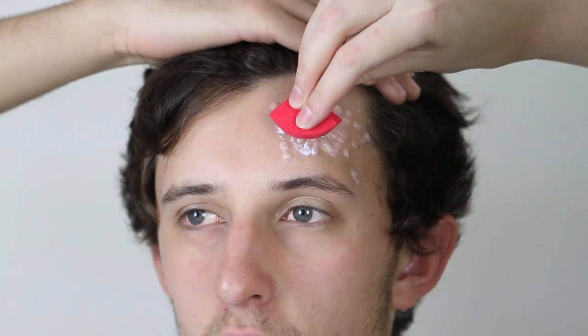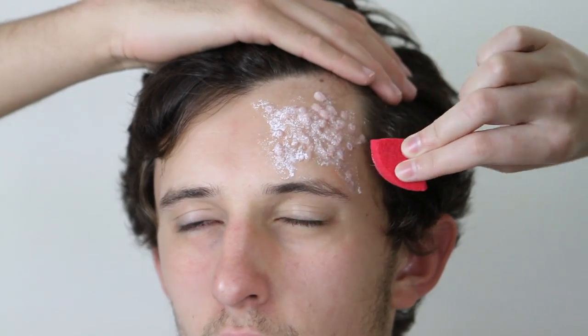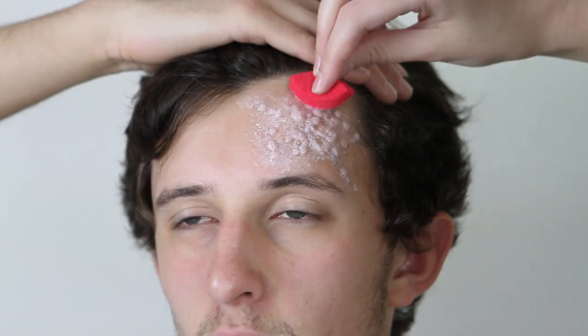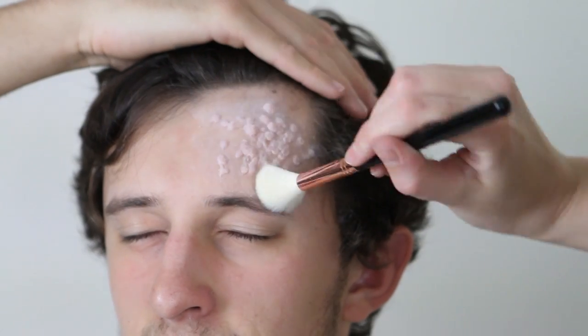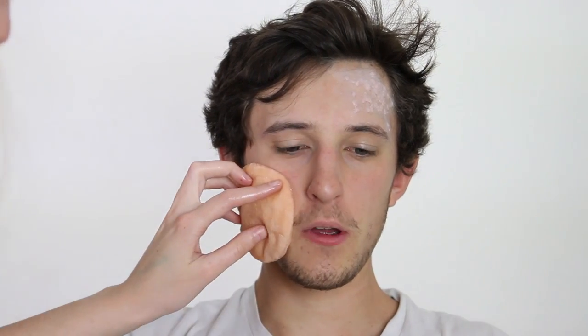Next, you're going to stipple a thin layer of prosaid over the top. This will seal it to make it last longer, and it will also make everything look seamless — the edges disappear and it gives a nice even coating down into the skin. Once this is dried clear, you're going to powder it so it's no longer sticky. I did put too much powder on this, so just pretend that didn't happen.